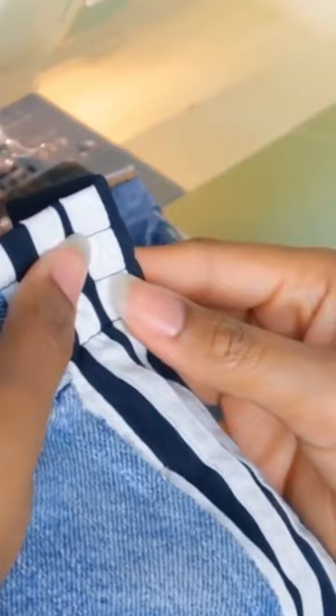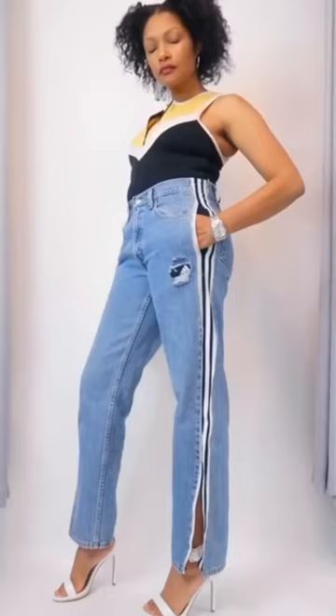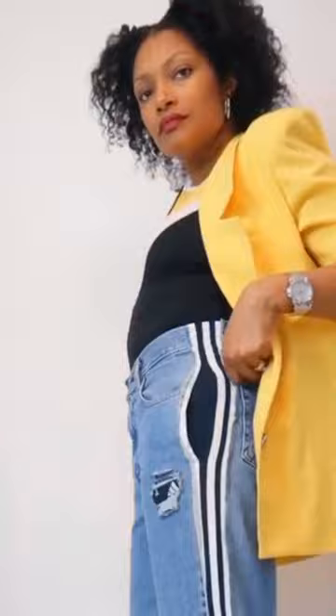In order to get fray on both sides, I did it like this — folding it under and making a top stitch. If you don't want fray, then you're going to sew it from the inside out. And that's it — now you have your favorite pair of jeans back, and they're even cooler.